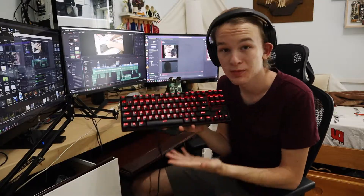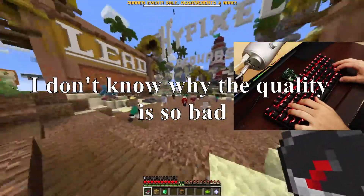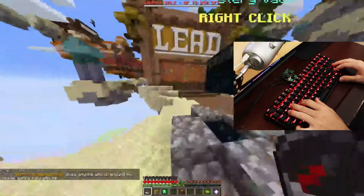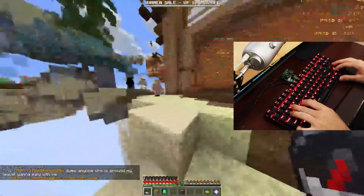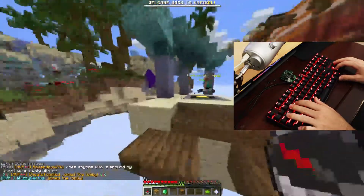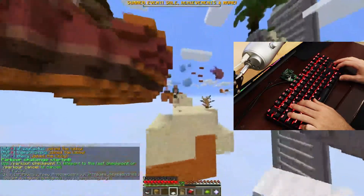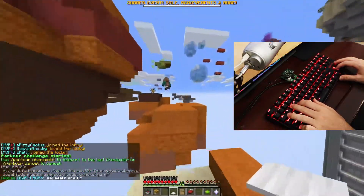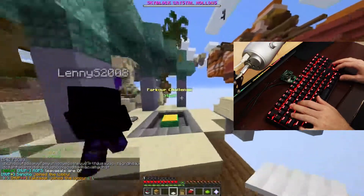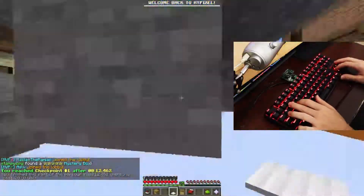Now that this abomination is in my possession, I guess we should take it for a test drive. I had to turn up the sensitivity a lot, so let's test it out on the best game first. We can try a little parkour — this is my left click and this is my right click. Honestly, it's surprisingly not that bad. But I am bad, so...